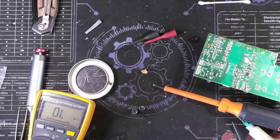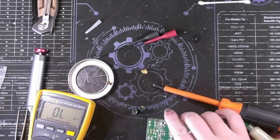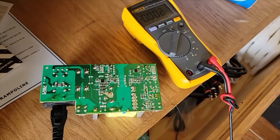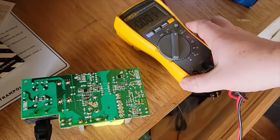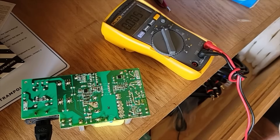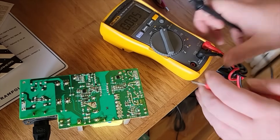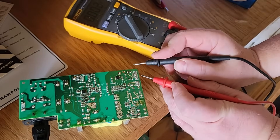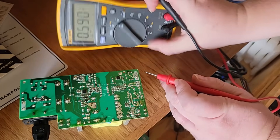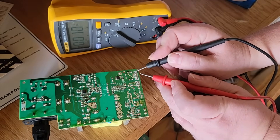Now that I've gotten the replacement caps in, let me get it powered up and see what it does. All right, we've got it powered up. I'm going to check to see if we got our five volt rails back. I should have two five volt rails - I didn't have these before - and yeah, I'm seeing five volts.